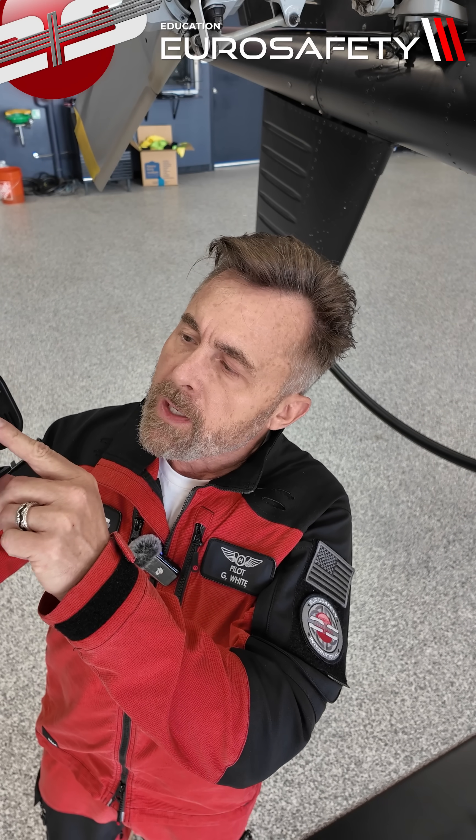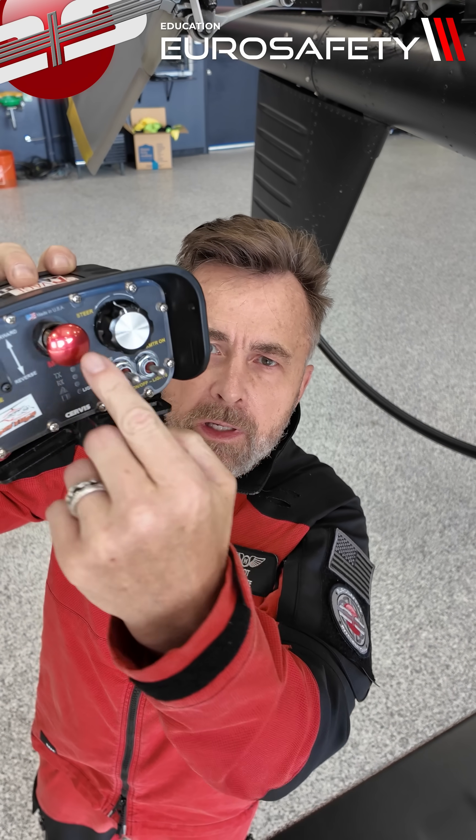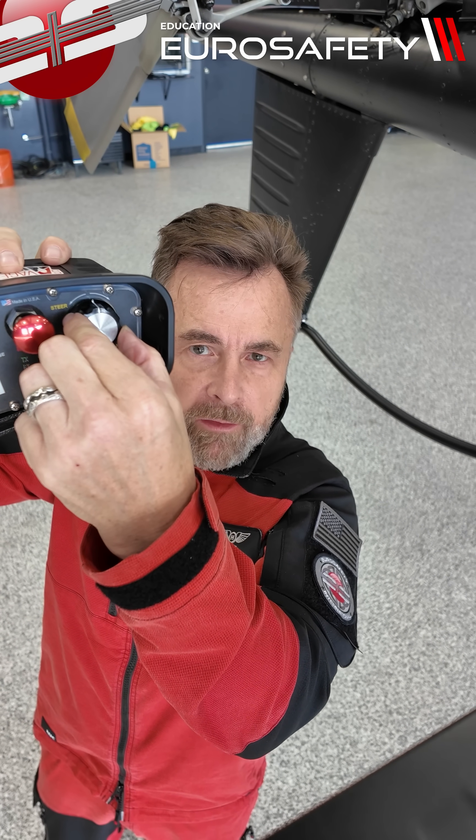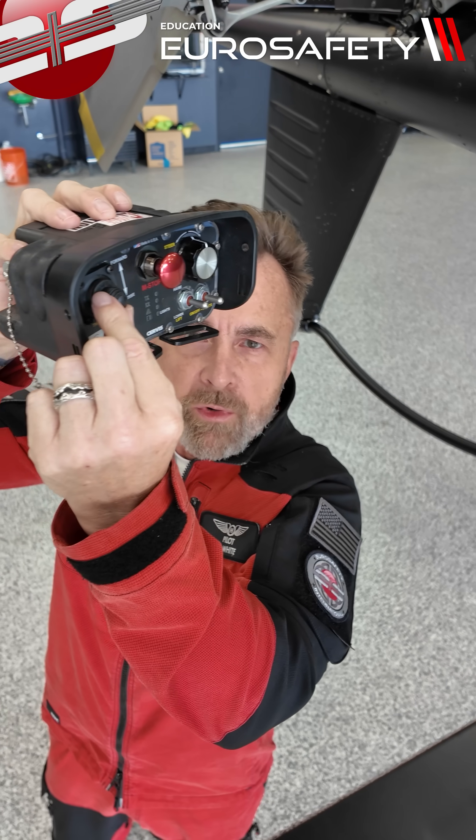Now we're going to move the helicopter out using our controls. This is our steering again — if we move this left and right, the wheels move back and forth. Then in order to move it forward, I'm going to push forward here.